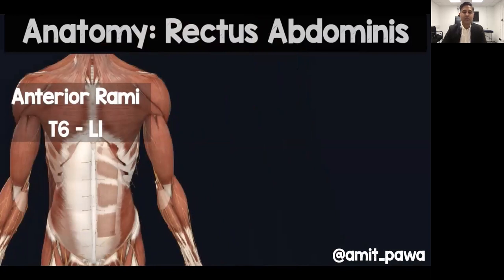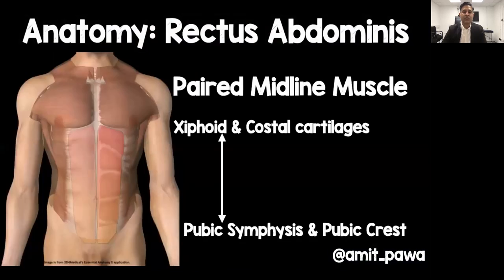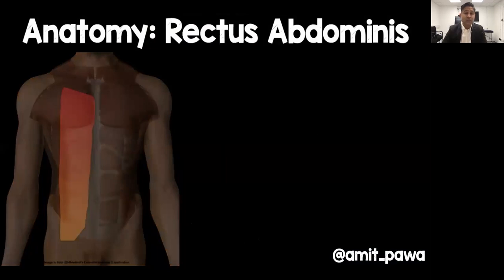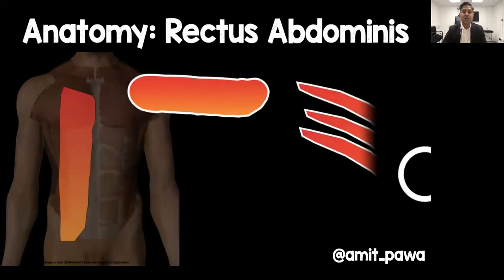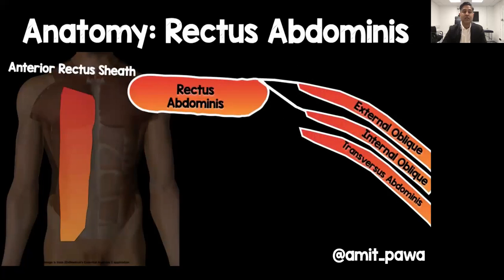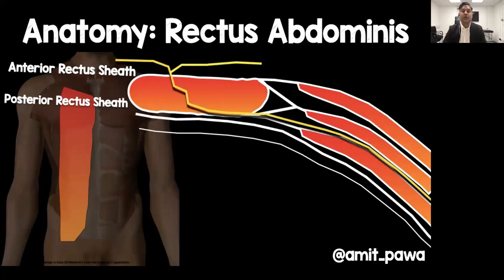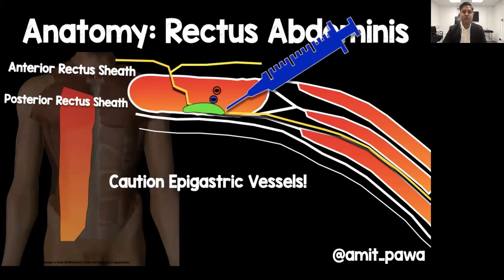The rectus abdominis muscle is a paired midline muscle that runs from the xiphoid and costal cartilages down to the pubic symphysis and pubic crest. In cross section at its upper aspect, it's a thick tubular muscle covered by a sheath formed by the external and internal obliques and transversus abdominis at the posterior component, then lies on transversalis fascia and peritoneum. The nerves we're blocking pass through the TAP plane between internal oblique and transversus abdominis, then through the main part of the muscle to supply the skin and tissue in front.